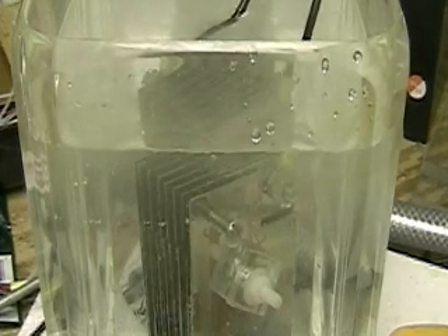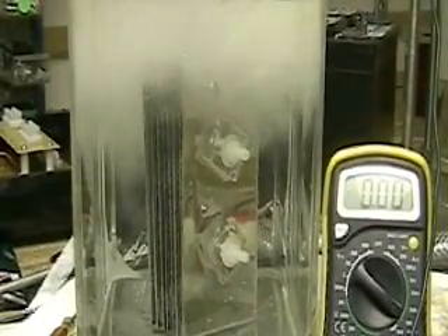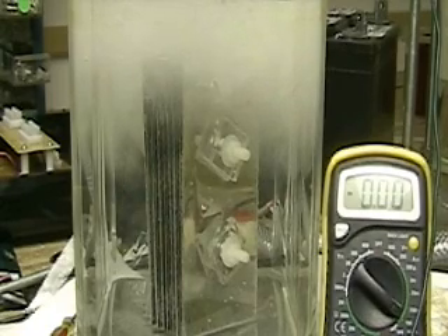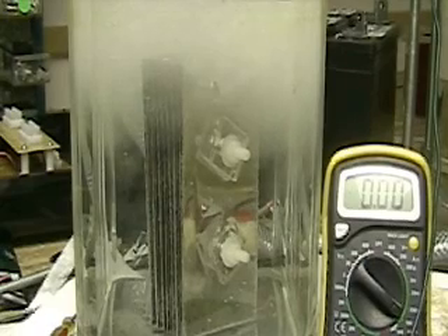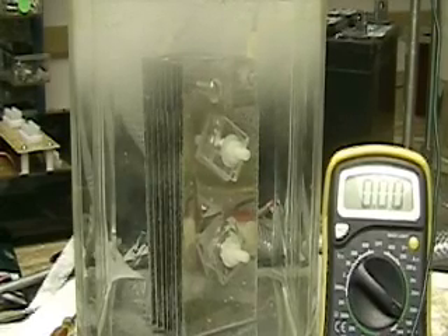I'll show you this again, see if you can see what I'm talking about. Set it off again, running at eighteen amps here. Needless to say the Aran cell is working — it's really a good staple, it has always been a good sound. There are fifteen plates in here, three by six spaced an eighth of an inch apart.